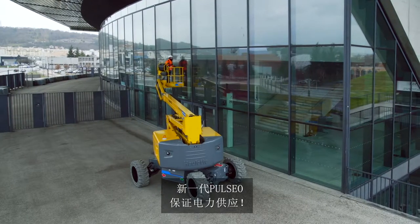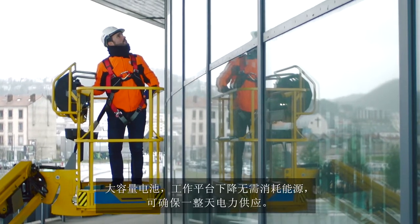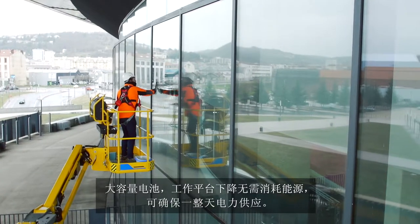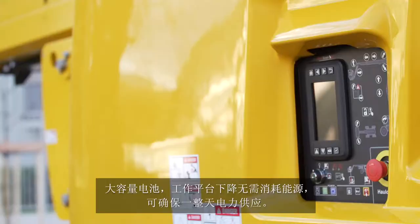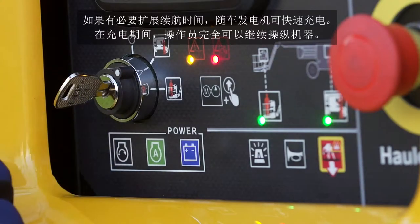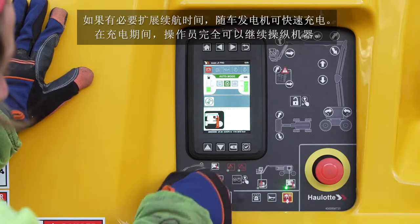With the Pulseo generation, maintain your autonomy. The high-capacity batteries, plus the ability to lower the basket without consuming energy, offer you the autonomy required for a full day's work. And for even more autonomy, you can rapidly recharge your batteries with the range extender engine.